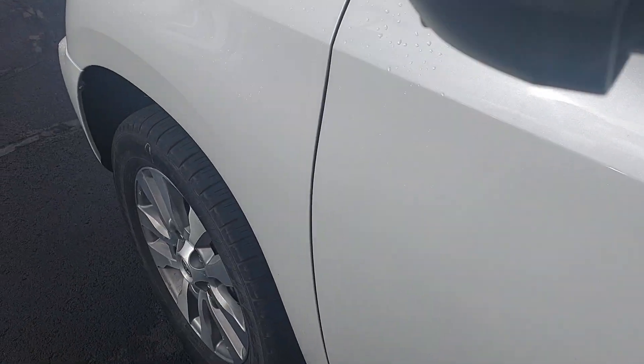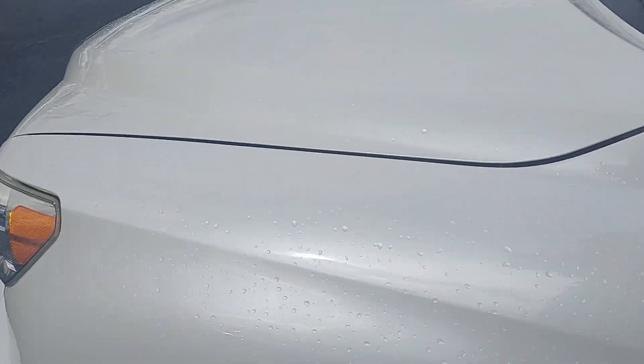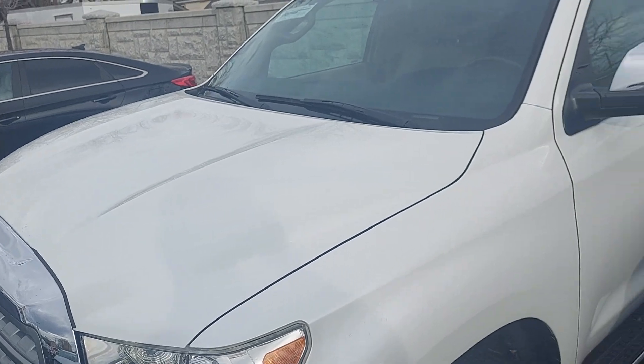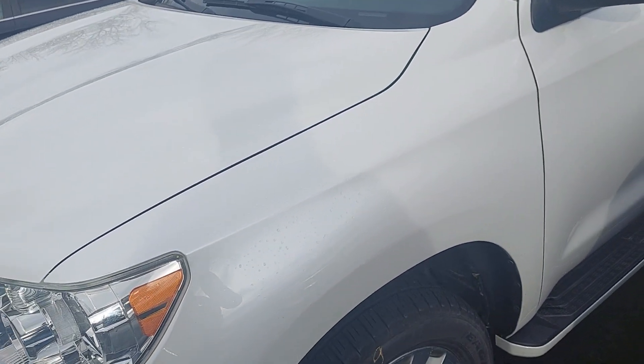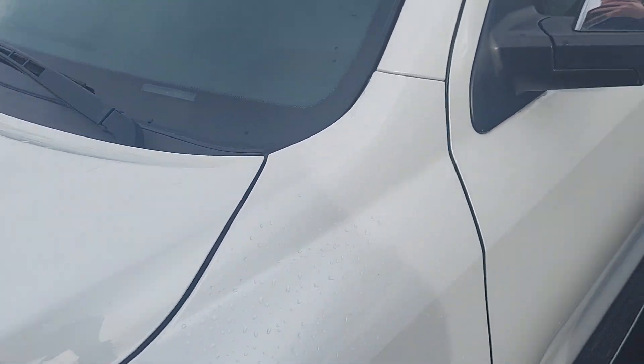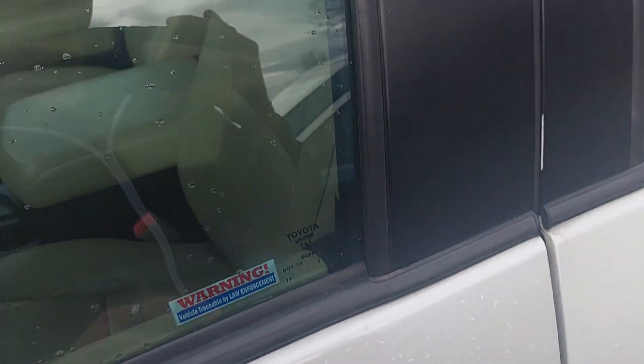As far as the outside goes, it's looking really really good. Again, the pearl is beautiful. I'm not really seeing much of hardly any dents or scratches. If I saw anything I would have stopped and zoomed in on it, but I really didn't see anything at all. So that's great.